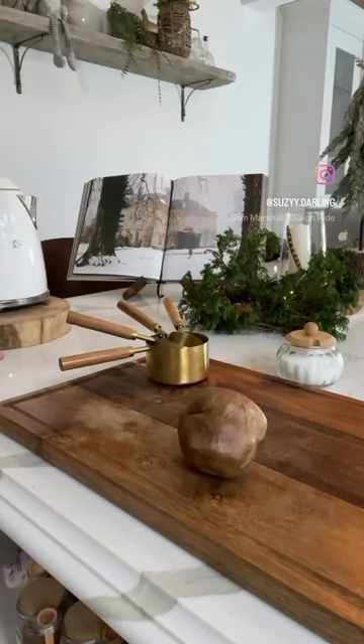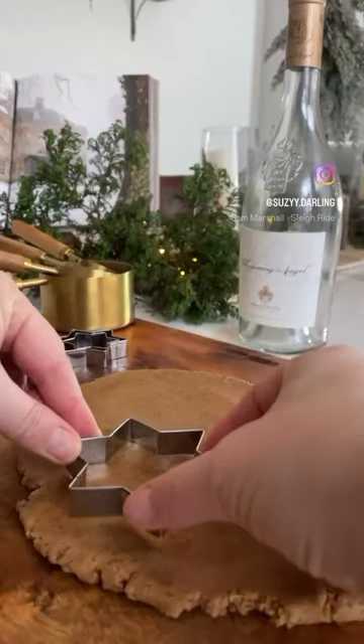A vintage Christmas with Timu, part 4. Today we're baking gingerbread.